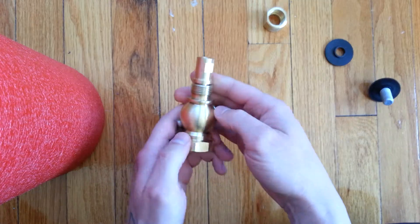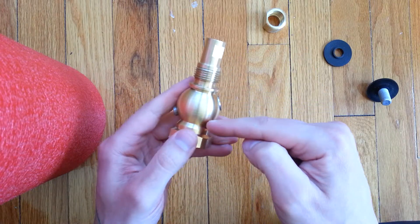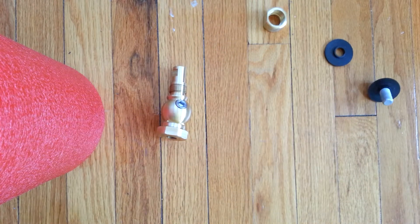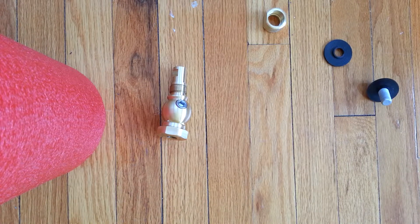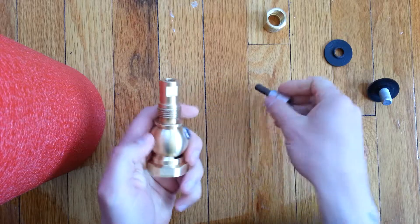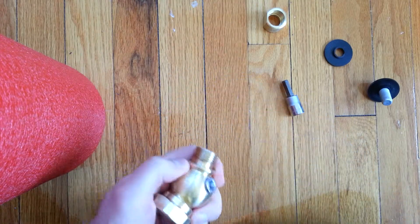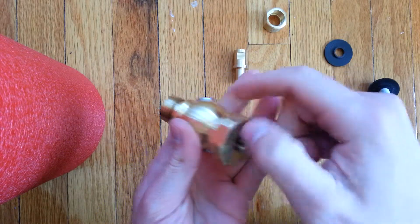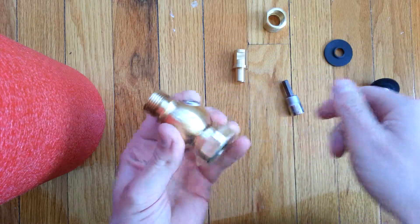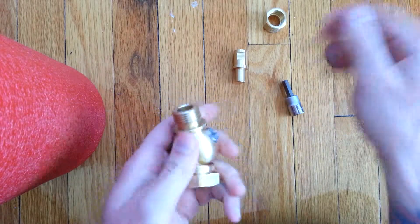You loosen this up and this whole thing swivels — see the seam right here. When I saw that I thought, can water get in here? But then I opened it up and you can see it's all milled solid — it doesn't go all the way through, so water getting in there would have no effect. The quality of this thing is super heavy, it's all solid brass.